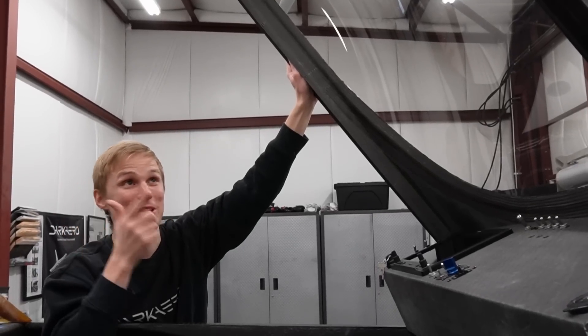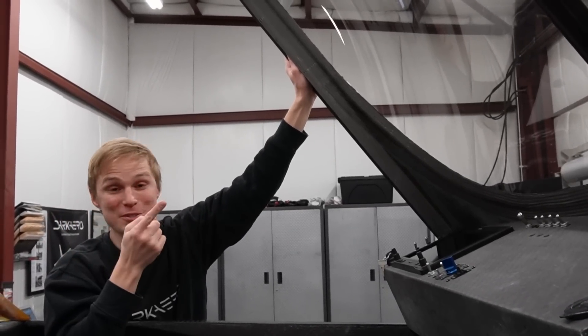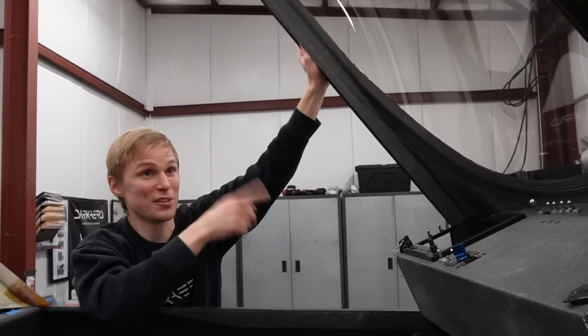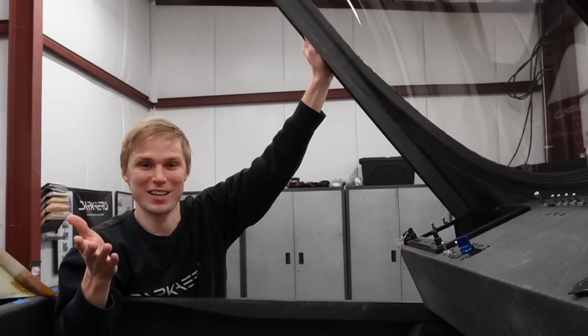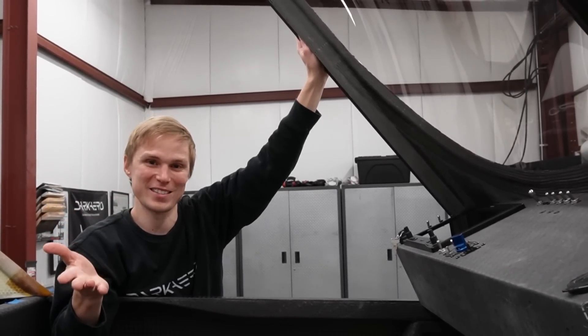That just about brings us to where we're at today with the canopy. We're really excited to see all this work come together, and getting to look out through this new acrylic has us really excited to fly the airplane. There's some additional interior work we did that I didn't get to talk about today, but we'll save that for another video. Until then, we'll see you guys next time.